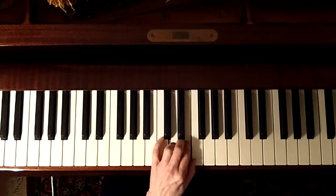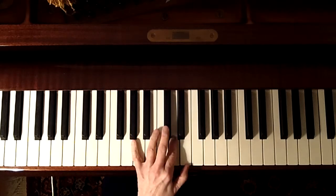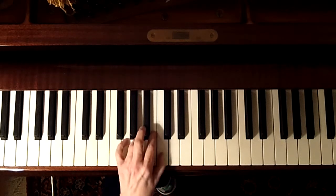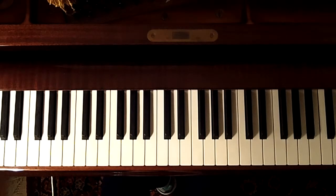The first thing is you want to get the left-hand melody — just a scale. It's a pretty easy melody.